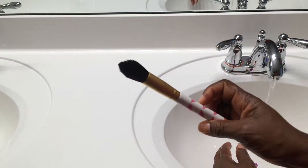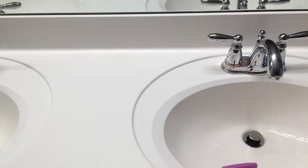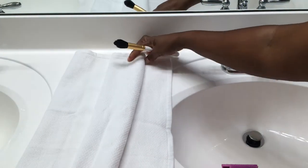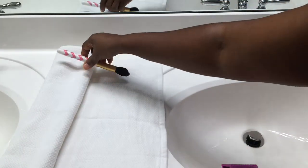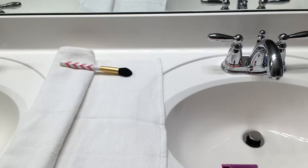After it's nice and clean, I take the towel and lay it out, making sure it is slightly raised at the top, so that when I lay the brushes down the water is not going the opposite direction — it's going down towards the bristles.